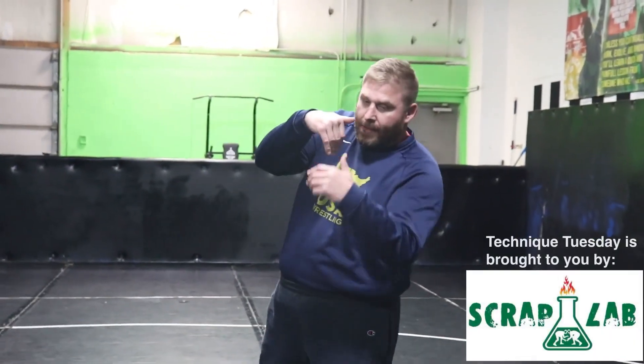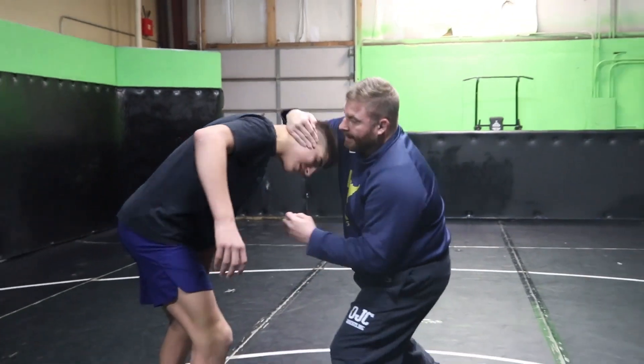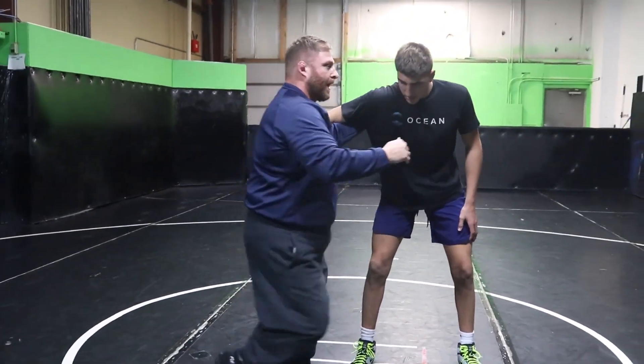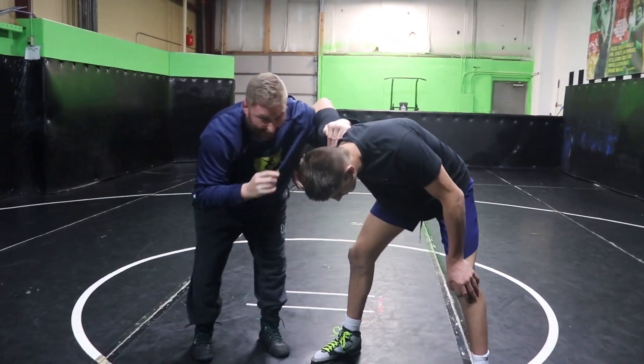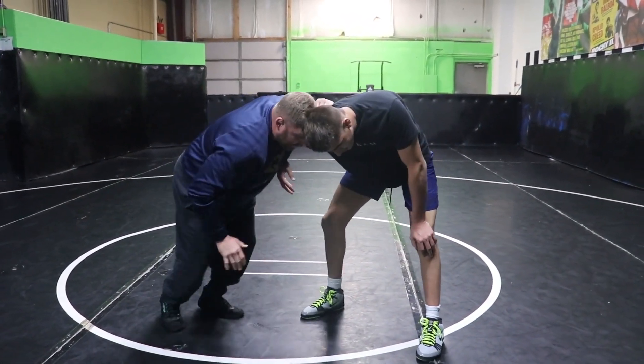When I get into my under hook I like to club the head and punch through the opposite hand. So I'm going to club right, punch left. I come up on the shoulder. I'm gonna club and punch. Circle away from the head. Head position here — my forehead and his temple. I'm in a good position.